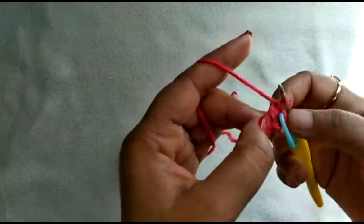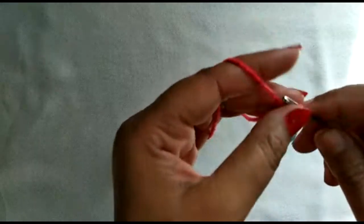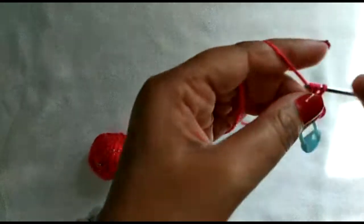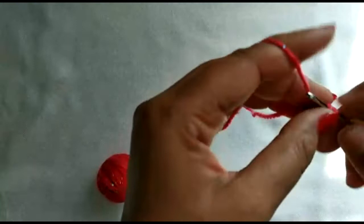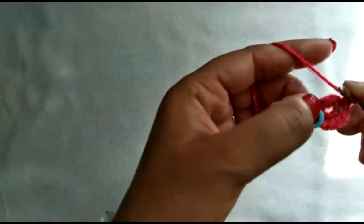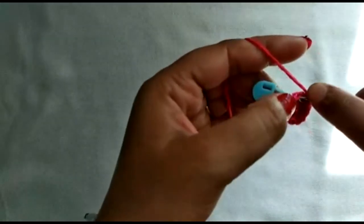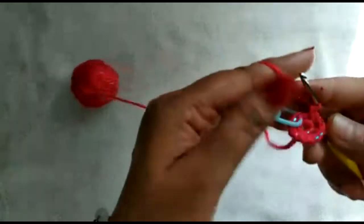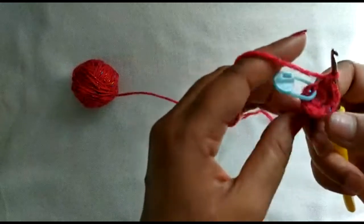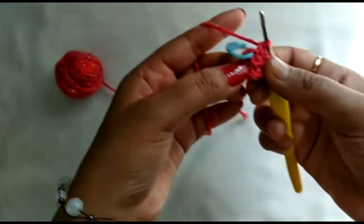In all the stitches of this round, we are going to do two single crochets in each single crochet from round 1. So in each stitch: 1, 2 — again 1, 2 — again 1, 2 — again 1, 2 — again 1, 2 — and in the last stitch: 1 and 2. Round 2 is complete. I can see a small hole, so I'm just pulling it to close it.